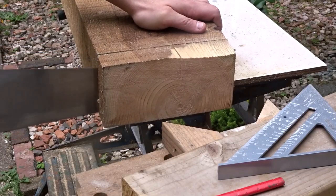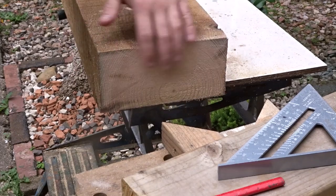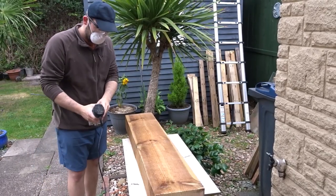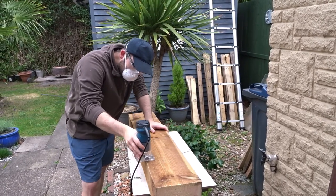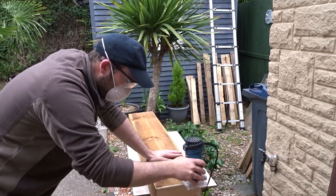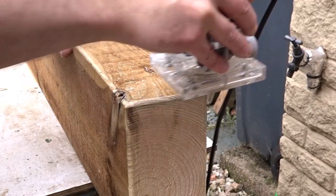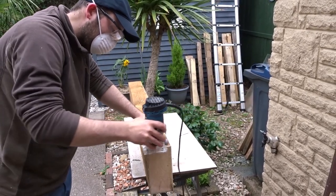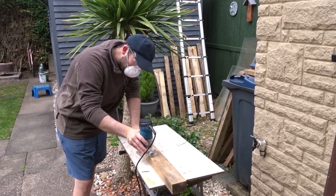The first thing to do was to cut off the rough end of the sleeper, and for that I just used a handsaw. And now I'm going to go over it with a round-over bit in my palm router to just soften up all the edges. For the stretcher I've got a piece of thick pallet wood and I'm going to round over the edges on that too.